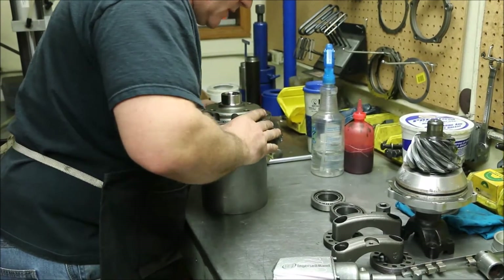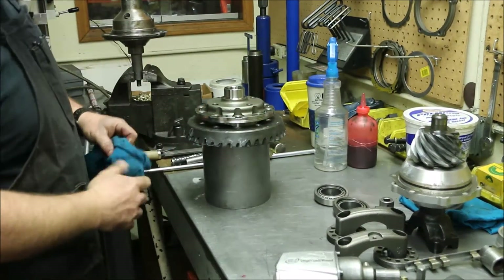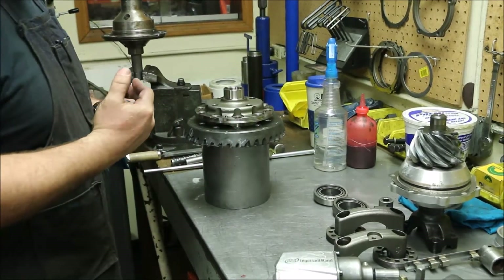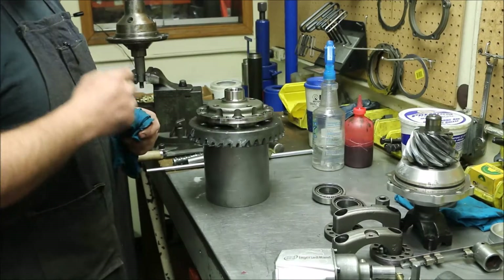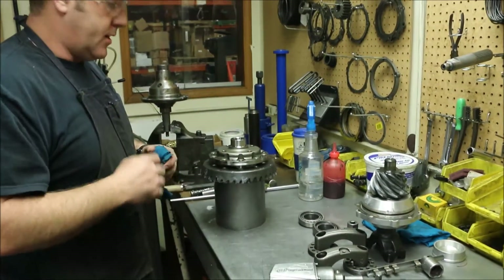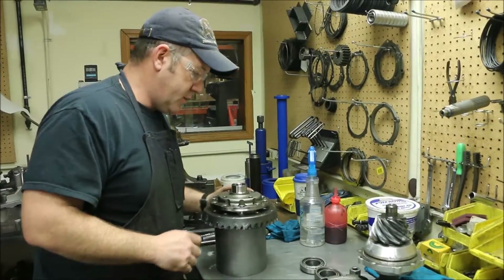There should always be a slight press fit between a carrier and a gear. If there's not, inspect for damage. If it's a used part and the previous person took a grinder, sander, or whatever and modified the parts, that's probably not a part you want to use.